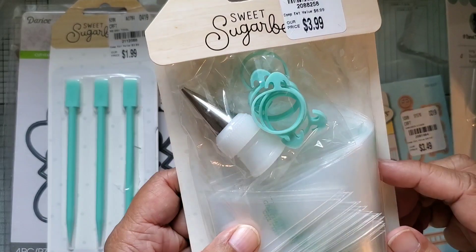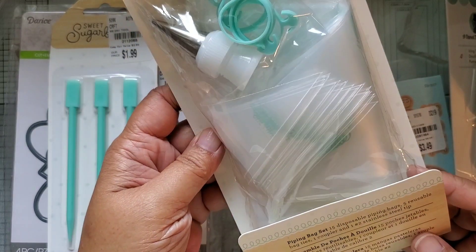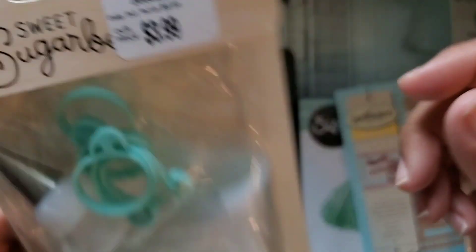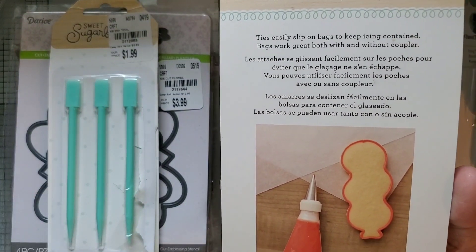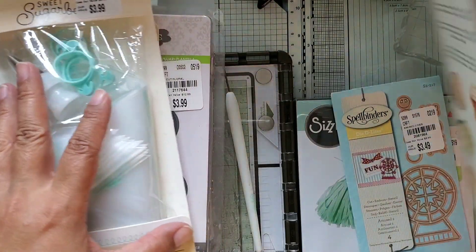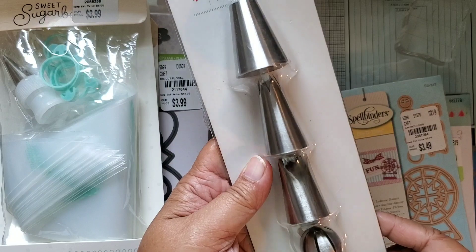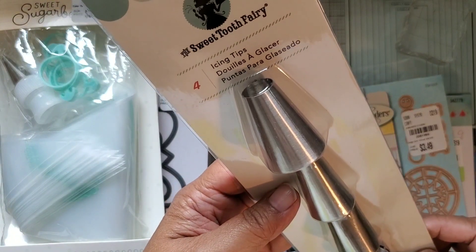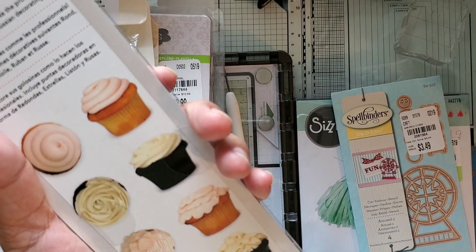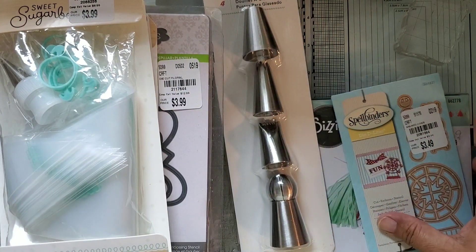I got these piping bags - they have a tip and rings to hold that in place. The piping bag set has 22 pieces and I think it was a good price because I always forget to buy piping bags and then when I want to use them I don't have any. I also bought these tips - they are really big icing tips. Now I have both the tips and the bags, so no excuse.